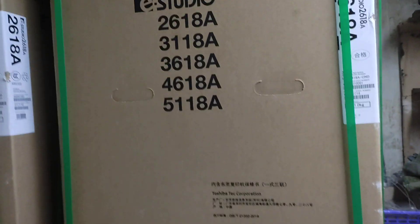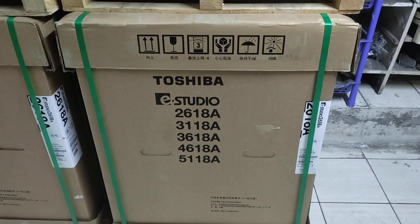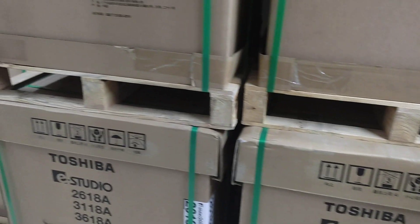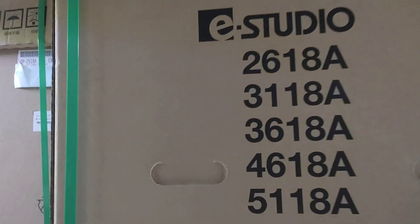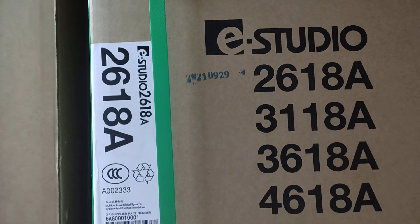Assalamualaikum. This is the new universal office equipment. This is the 288 machine, with a building cost of 67,000 yen.